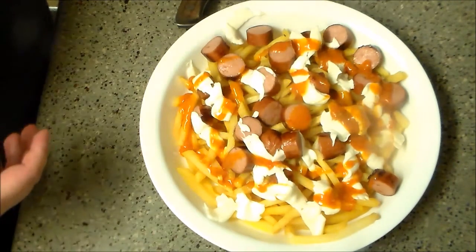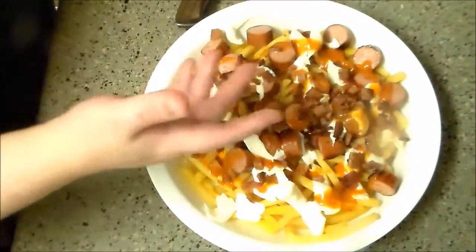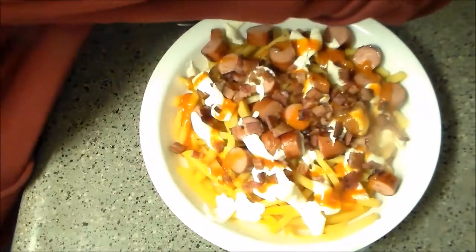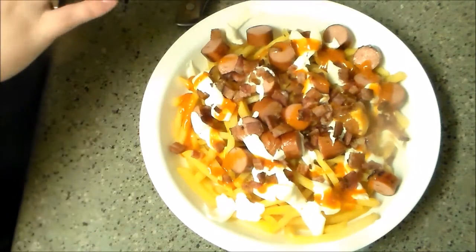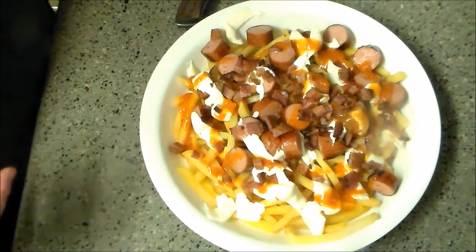I'm going to take the bacon that we used to cook it and just sprinkle that on top. You can also have cucumber and tomato on this. I went with a pretty light — some would probably argue Americanized — version. We'll see how this tastes. It's almost like Peruvian poutine, which can only be a good thing.